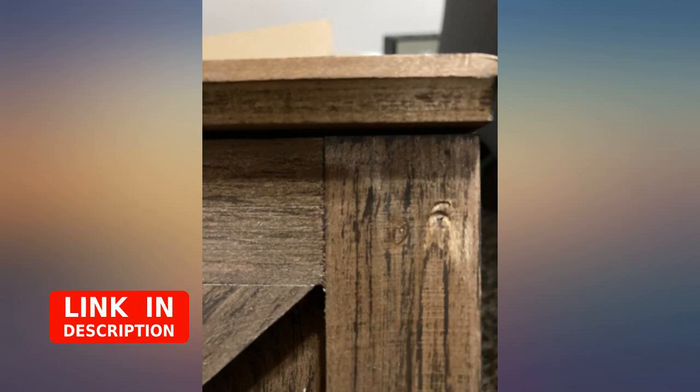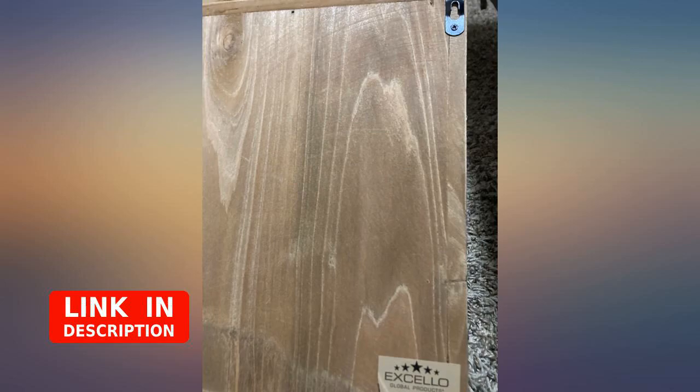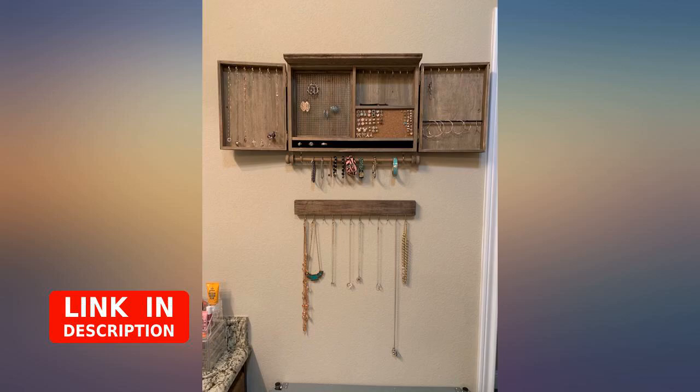I really fell in love with this once I opened it. I was able to hang it myself and it looks great. I couldn't be more happy with it. I don't have a lot of jewelry, but it holds what I have and there's room for more.